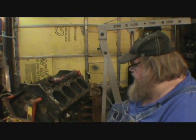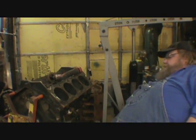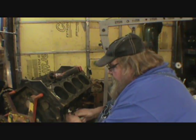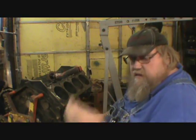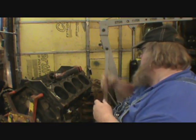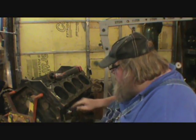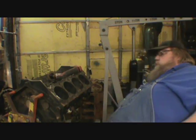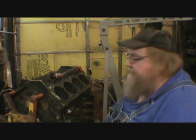Hey everybody! How y'all doing? We're getting started and finding out it looks like this motor must have been a replacement motor because there's silicone in spots that don't need to be. The truck this came out of should have had this motor in it. It's a 354 bolt late model one piece, and it's going to become a special motor.